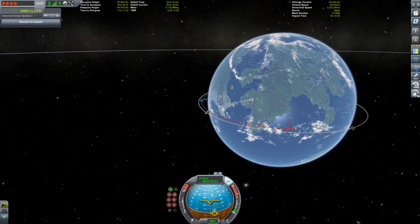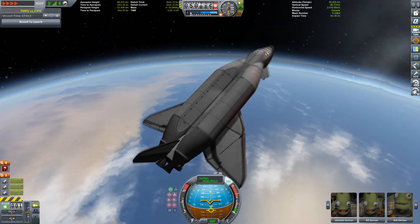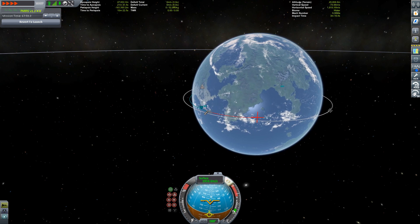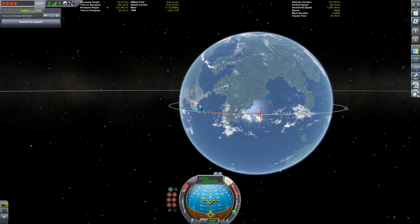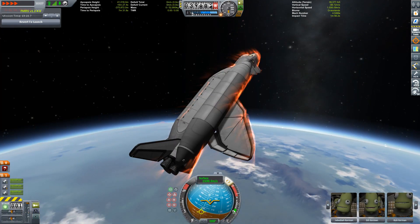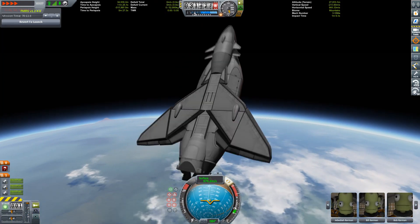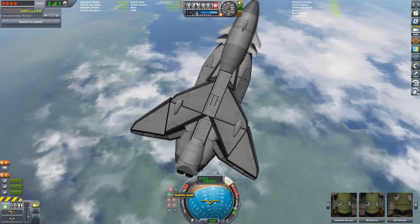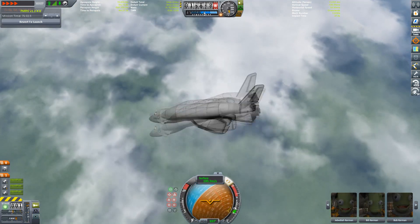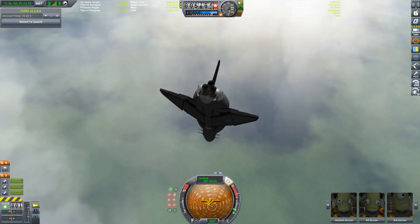I'm using a mod called Trajectories which shows me the approximate location where I'm going to land. I'm pitching quite hard to get more braking effect so I can slow down enough to make it to the runway and not crash into the ocean. But I think I might have overdone it — we're already plummeting and we're still quite a way away from the runway.